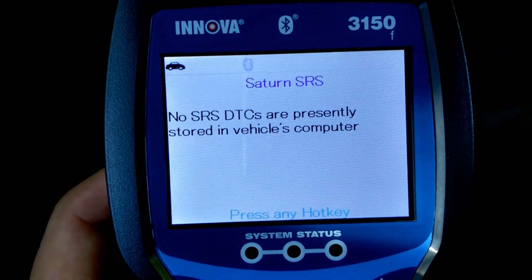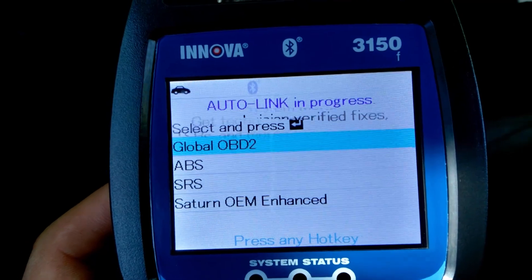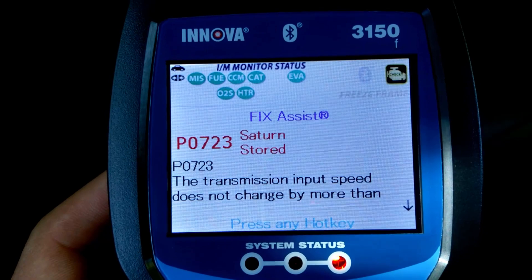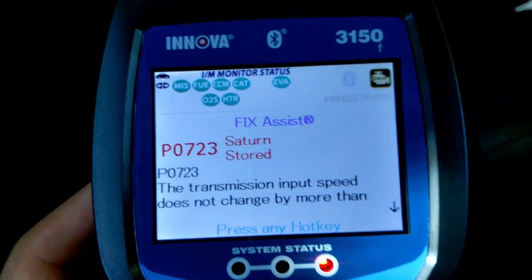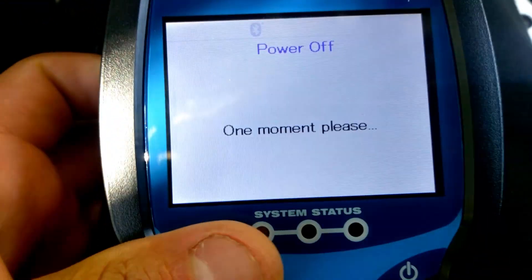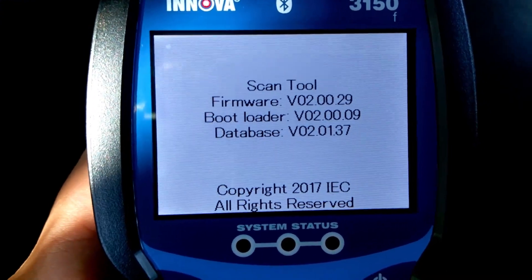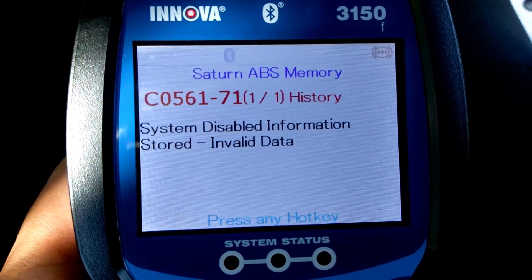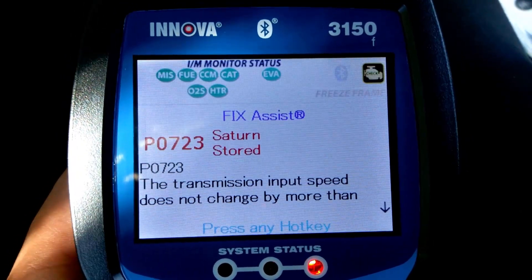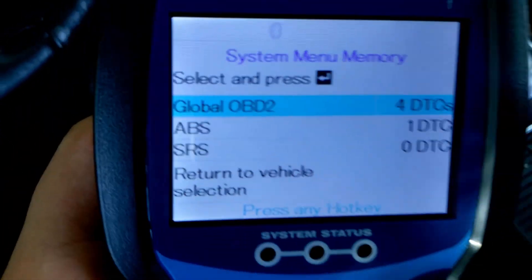If you want to erase the codes, let's go back to DTC. As you can see all the codes I have — if you were to erase them you just press this red button over here. I am going to be working on this vehicle so I don't want to erase them right now. But even if you were to disconnect it, turn it back off, turn it back on — as you can see it just saves everything. There's that ABS and there are our four codes. Pretty cool — if you just want a description about it, you can take this down and search it on the computer.